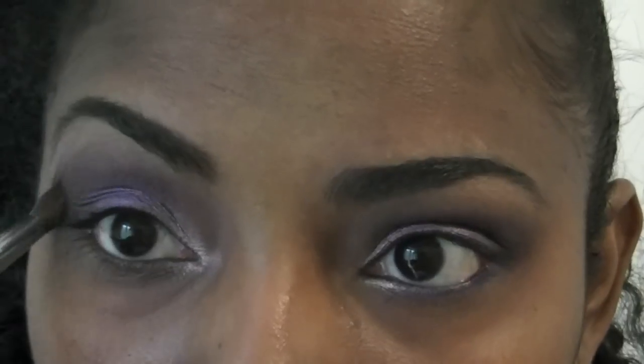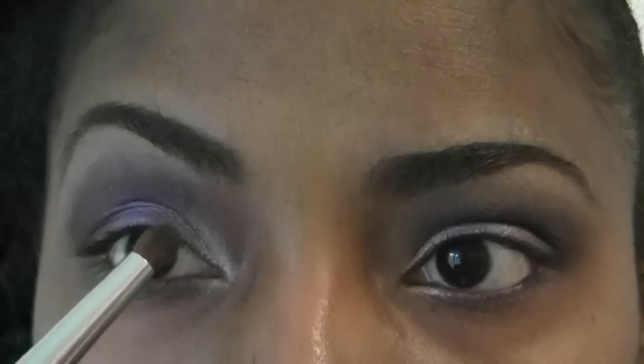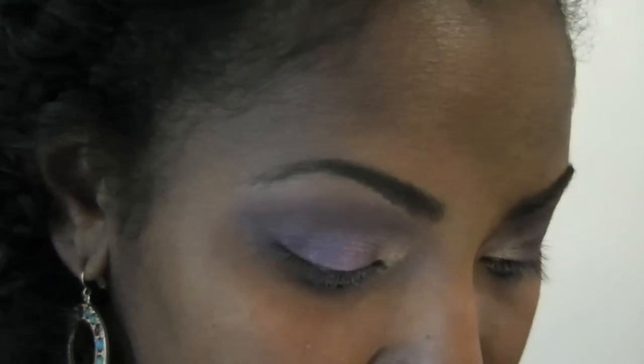At this point you're just blending out everything to ensure that you have two identical eyes. Now I'm going to use the pink, the purple, and the darker purple with an angled brush and go along the lower lash line in the same sequence. So now I'm just going to clean up the excess fallout, and I'll be right back.